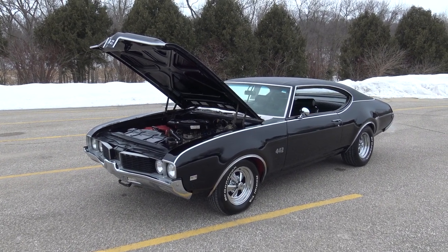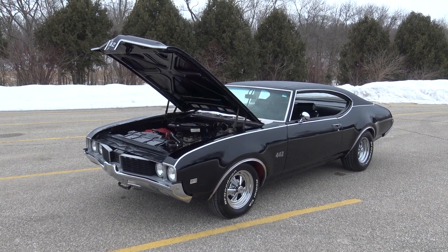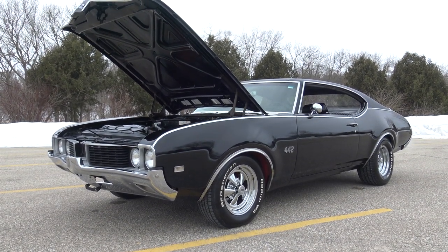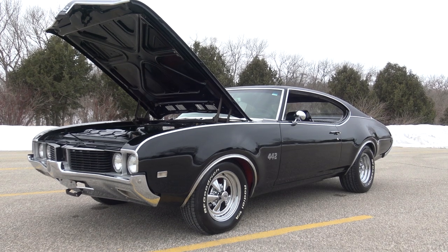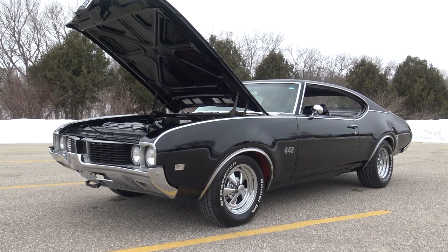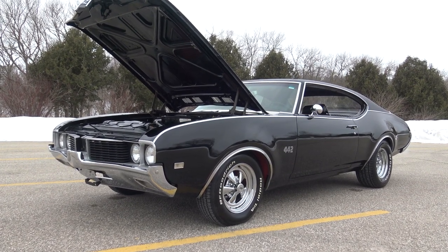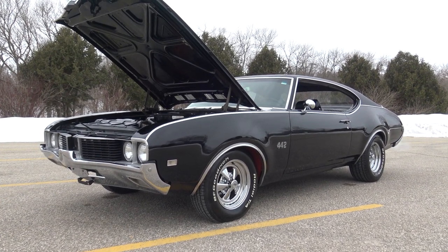All right, here it is guys — triple black 1969 Olds 442, and yes for you Oldsmobile lovers, it is a four speed. I was just telling Dalton about it — we get a lot of customers that think a 442 has to have a factory four speed. Four-four-two was supposed to stand for four speed, four barrel, dual exhaust, but that did not mean they didn't make automatics. They made a ton of automatic 442s.